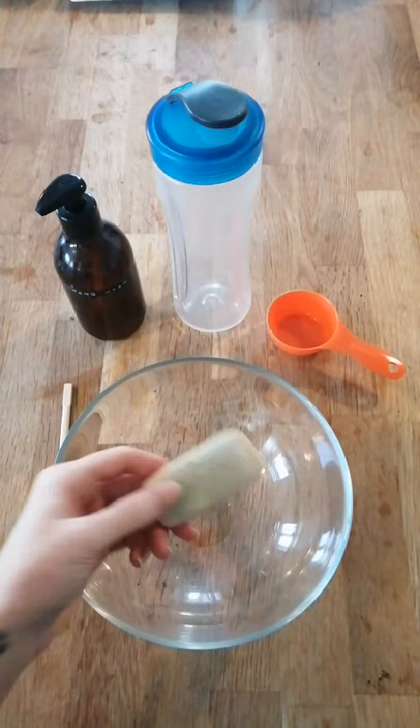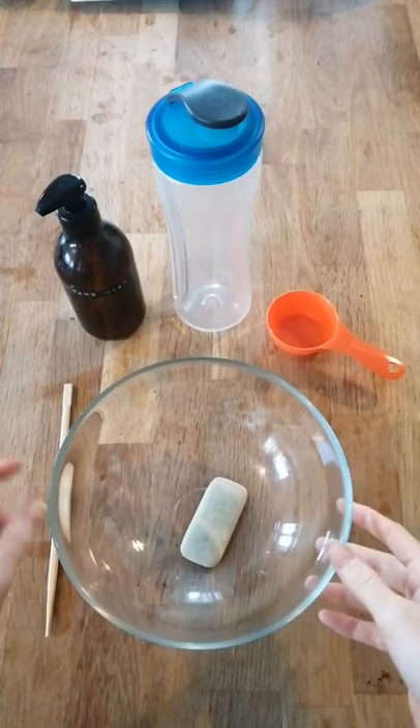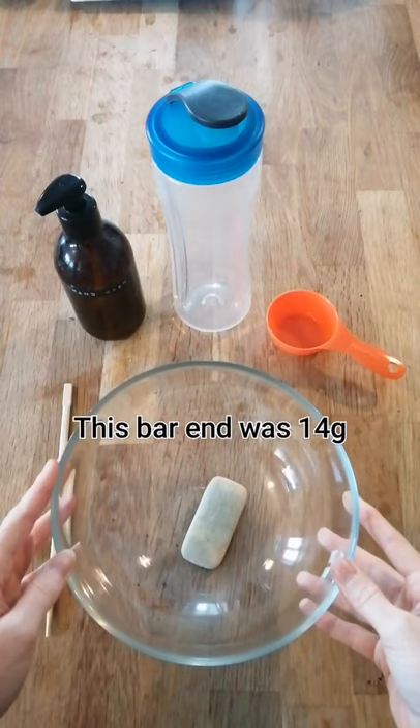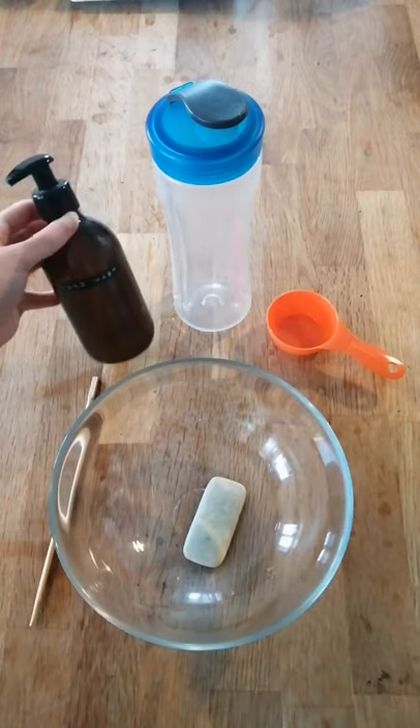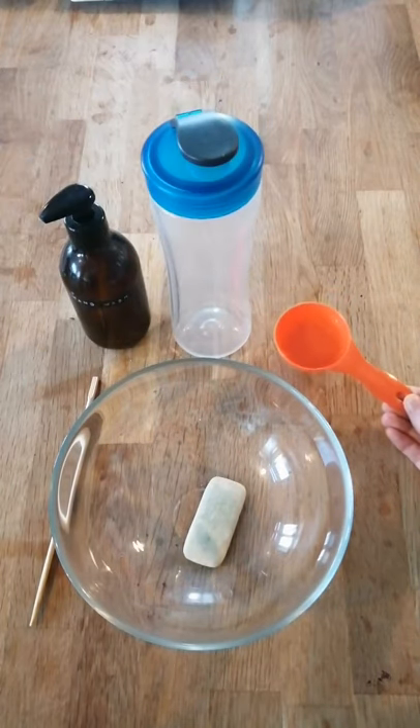How to turn a bar into liquid hand wash. All you'll need is the end or scraps of a bar of soap — an average of 10 to 15 grams is best — a mixing bowl, something to stir with, a bottle to decant your liquid into, a blender, and a quarter cup of boiling water.